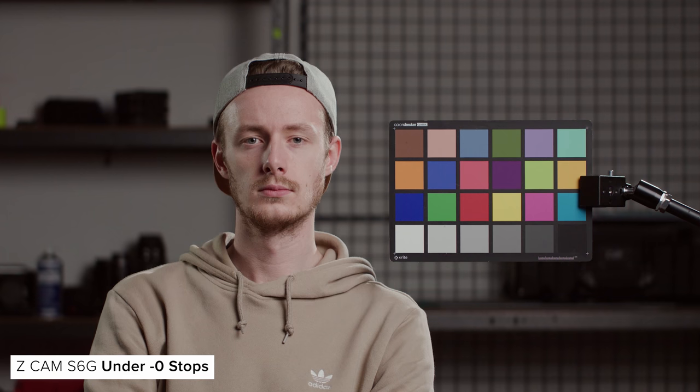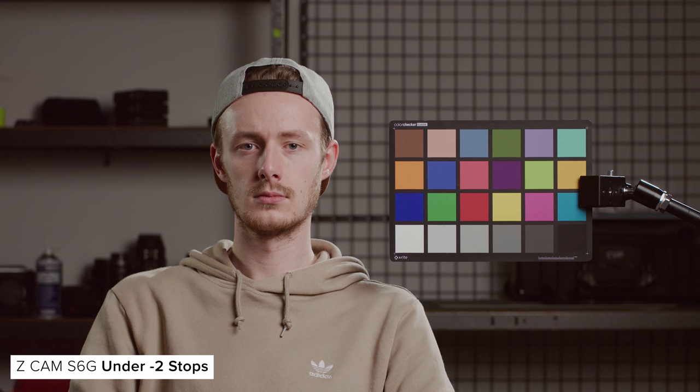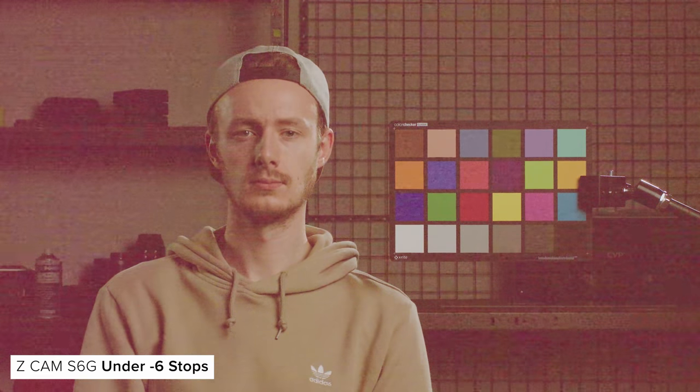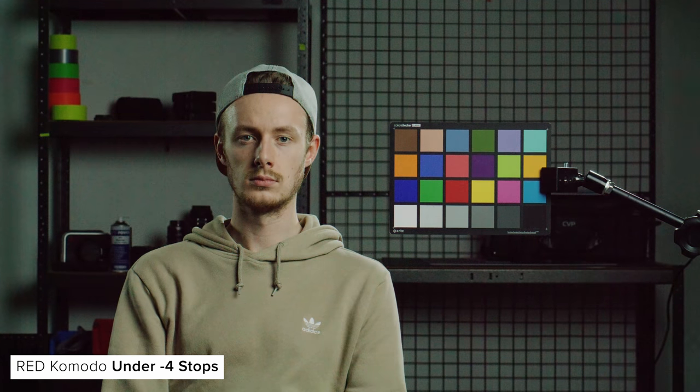For under exposure, we lit for T2 and then closed down the lens a stop at a time until we hit six stops under. As we shot these tests in ZRAW, there was no in-camera noise reduction, so from around two stops under the image is quite noisy. Some noise reduction will solve this, but otherwise you can see the image shift purple and brown as you reduce the amount of light hitting the sensor on the S6G. This is the opposite of the two other cameras, which shift to more green. Otherwise, colour info and detail are held really well down into later stops. The S6 does a good job too when it comes to colour rendition down into four stops, starting to get noisier around the two to three stop range. The Komodo holds colour well down to minus five, but again the image shifts green starting at around two stops under.